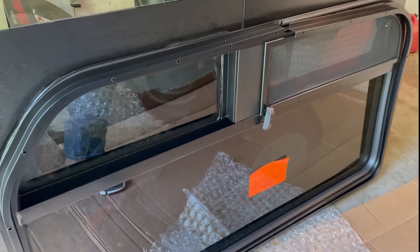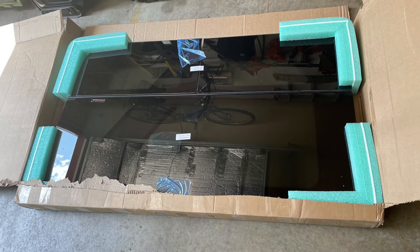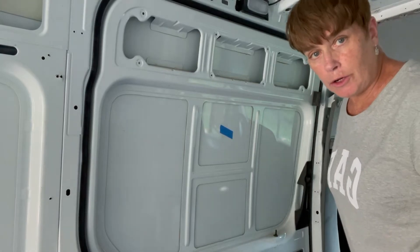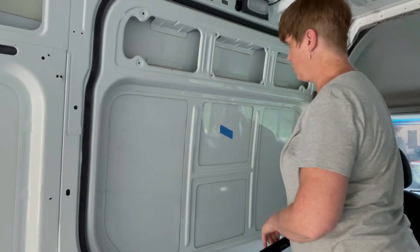That is the CR Lawrence window. Just like the rear windows I put in the van, I bought this window on Amazon. It came really well packaged, and I'll link to the product in the video. Here we are inside the van — this is the sliding door, and this is where the window is going to go.